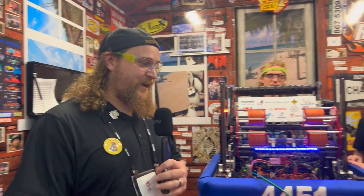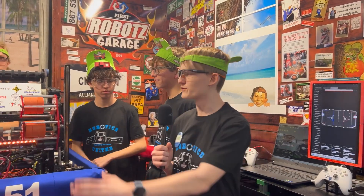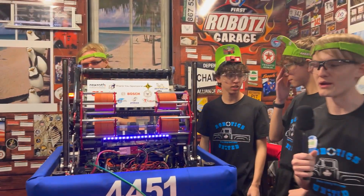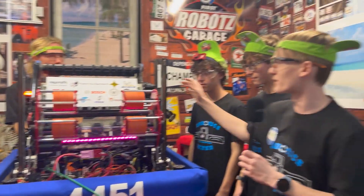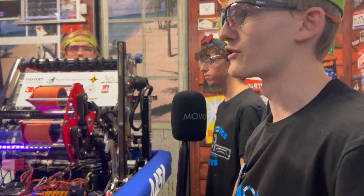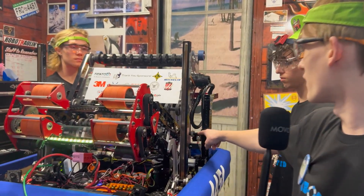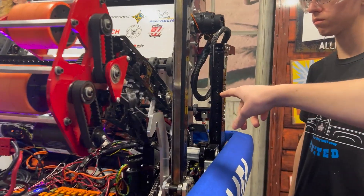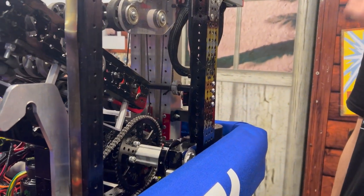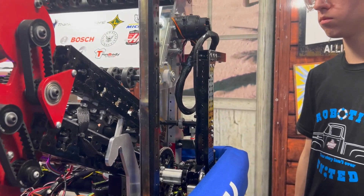I'm going to hand it off to Owen and he's going to get us started with the amp and trap elevator. So this is our robot from 2024 — this is Ember. We have an elevator in the back here which functions as our amp mechanism and our trap mechanism. It's a single Falcon on this hex shaft right here with a cord connected to it — run it one way and it goes up, run it the other way and it goes down. Pretty simple.